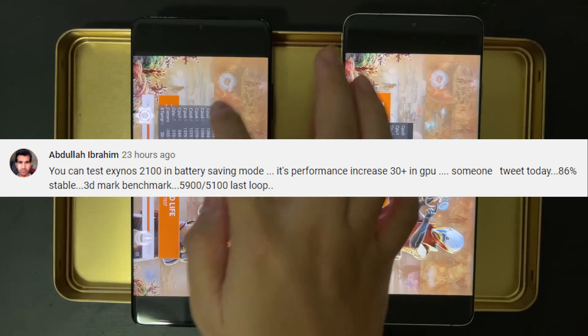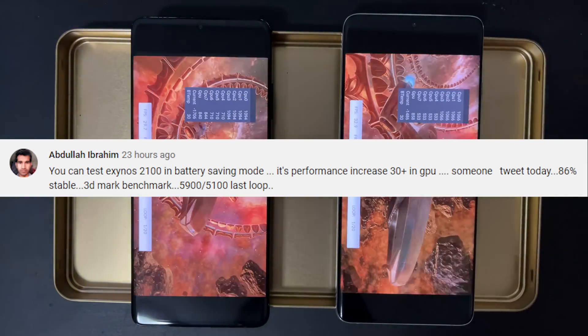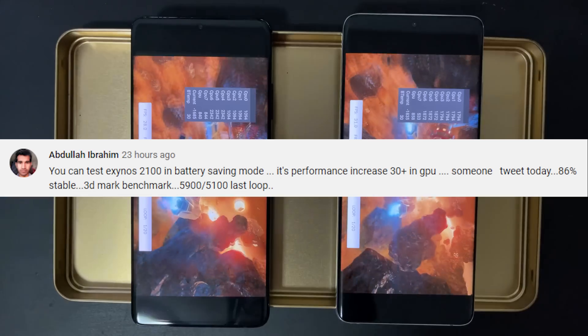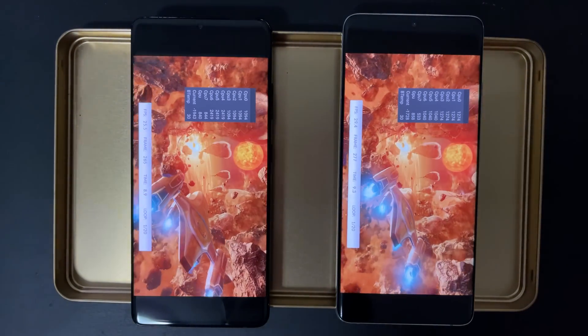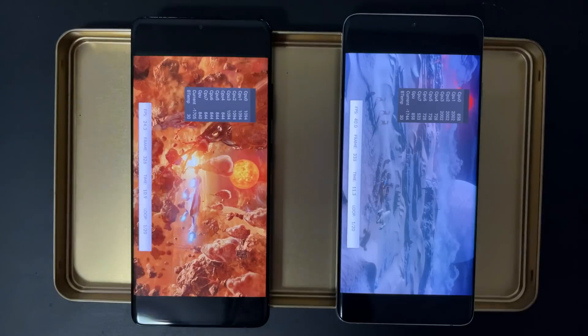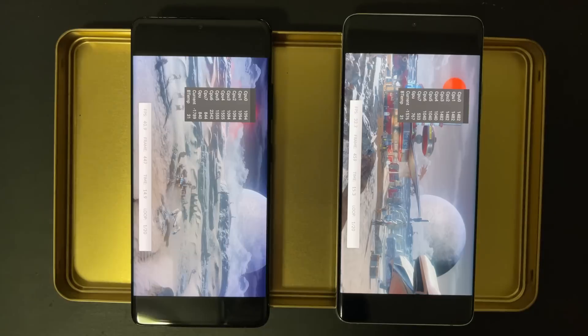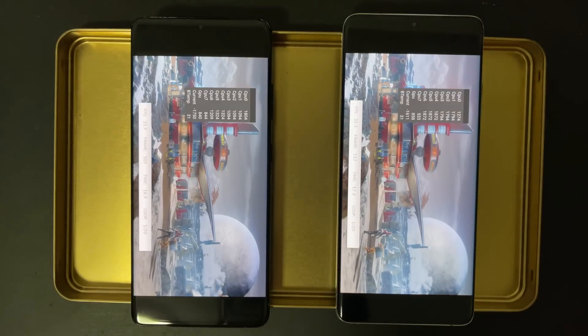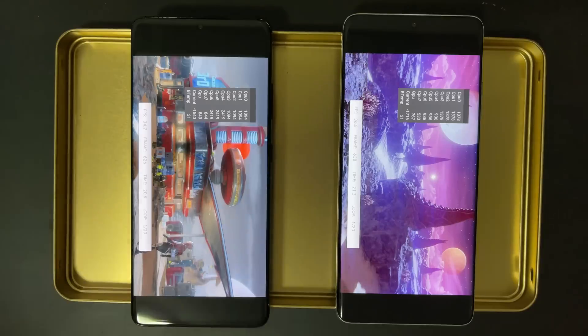One of my subscribers actually recommended me to run this test with power saving mode on, and he says the power saving mode might actually give a better result. I think this is very interesting. So let's run without power saving mode on first, and after that we'll try with power saving mode on. So don't go away, stay with me, watch until the end.